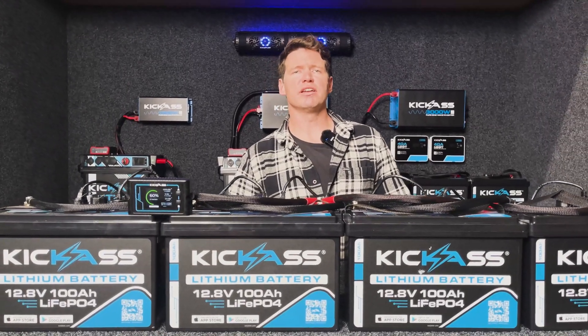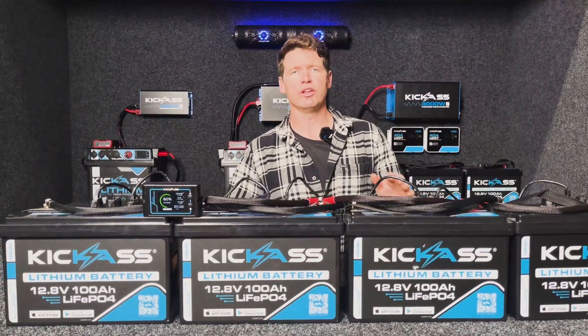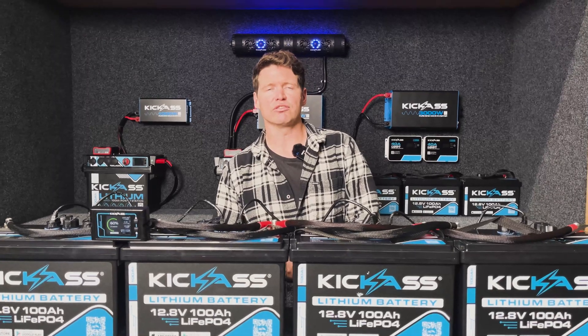As always, safety is our number one priority here at Kick-Ass, with these batteries being fully certified under IEC 62619. We've also used our new intelligent software BMS which has over-voltage, under-voltage, over-charge, over-discharge, temperature and short circuit protection — making it the most intelligent battery for your off-grid setup.